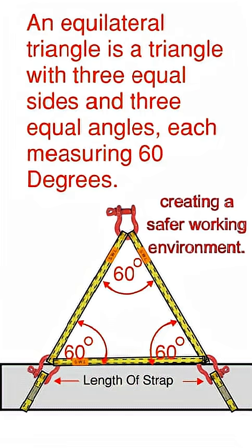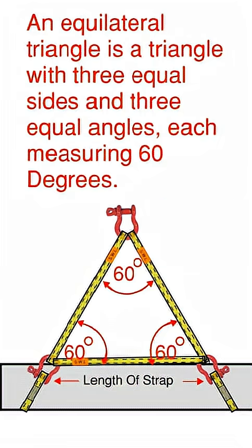By laying the end of that strap on the pipe, what we've done is actually created an equilateral triangle, which is a triangle with three equal sides and three equal angles, each measuring 60 degrees.